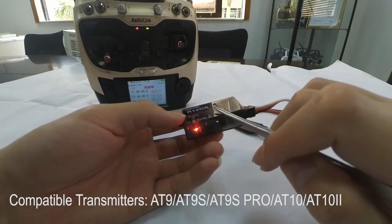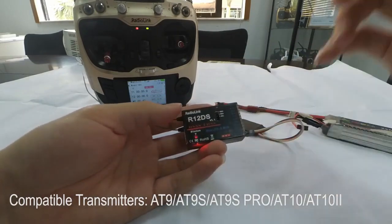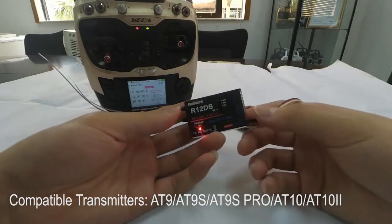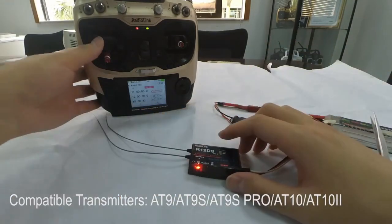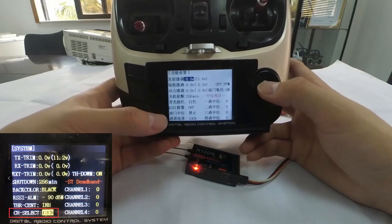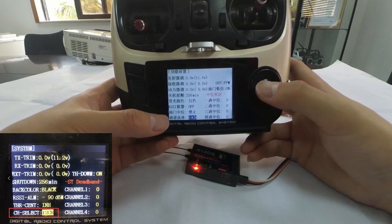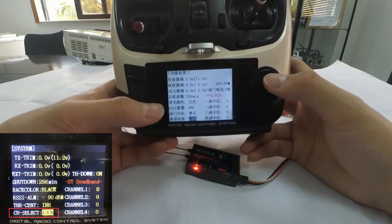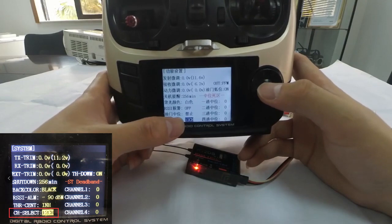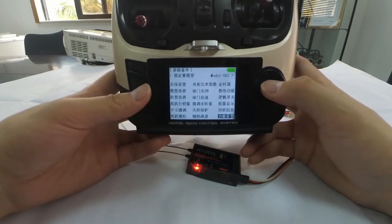The R12DS receiver is compatible with RadioLink transmitters: the 89S, 89S Pro, and 8010. When using this receiver, if the firmware of your transmitter is the latest, you also need to enter the system menu to check the channel quantity at channel select and change it to 12 channels, because this is a 12-channel receiver.